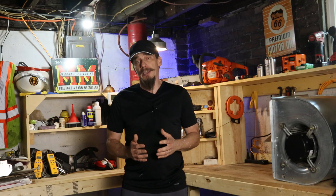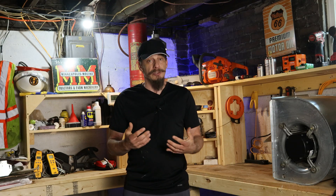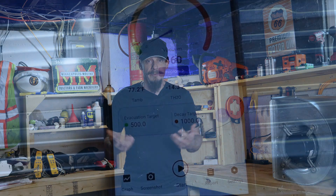Some of these videos deserve credit for at least mentioning that you should be performing a vacuum on the line set. But what they often get wrong is that a vacuum is not for the purpose of checking for leaks — there is a separate process for that. Some might even go as far as saying the purpose of a vacuum is to pull non-condensable gases and moisture out of the system, but then they never bring up a micron gauge or what is called a vacuum rise test. These two things are critical in determining whether you've actually achieved the goal of pulling a vacuum at all.